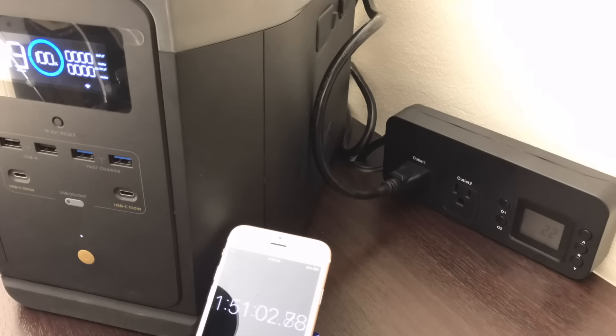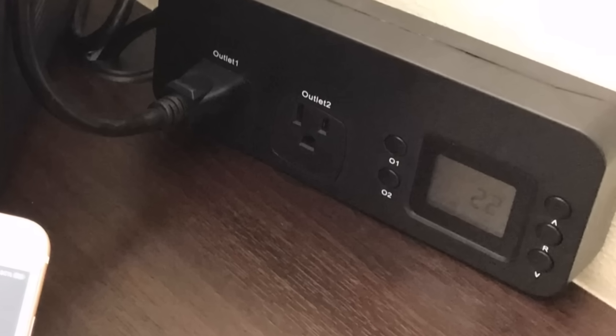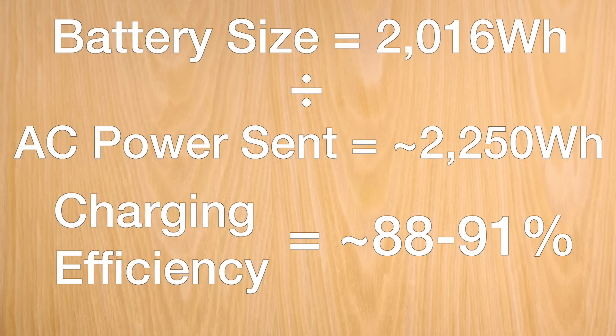In terms of charging efficiency, I measured 2.2 kilowatt hours going into the battery, giving a charging efficiency between 88 and 91 percent. That number can't be 100 percent because it's running four fans to keep it cool, converting AC to DC, and running other electronics inside.